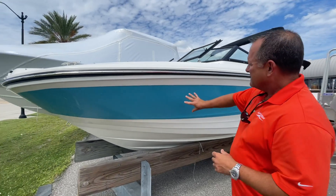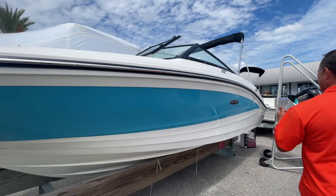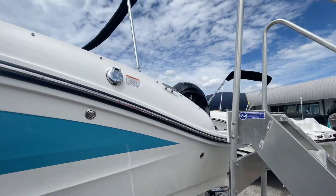This one does have the optional teal midsection here — that's pretty cool. This one also comes with a trailer. And on the west coast of Florida, the outboard is ideal.